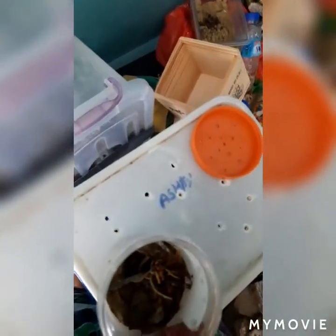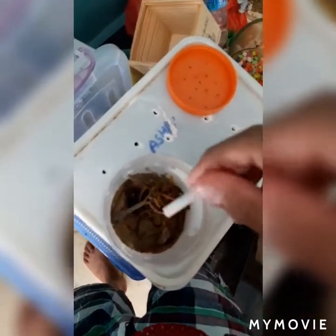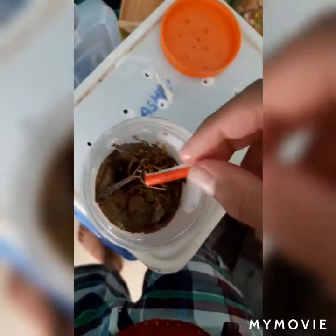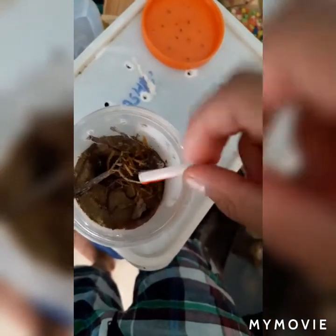We're going to put him in his enclosure right now. Let's open up this tissue right here. There he is! There he is! Come on, get up. Oh no — get up, get up! There that guy is — look at him!